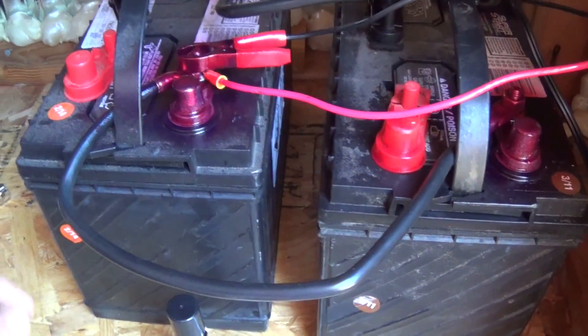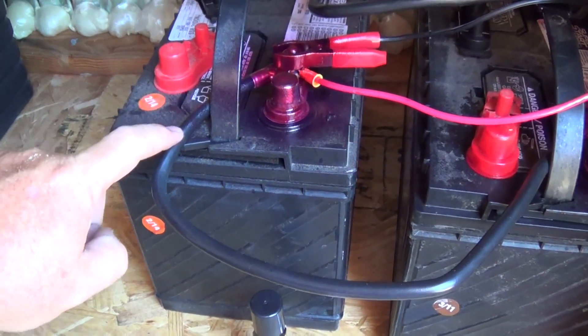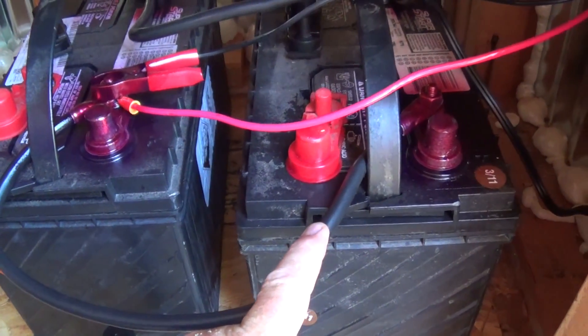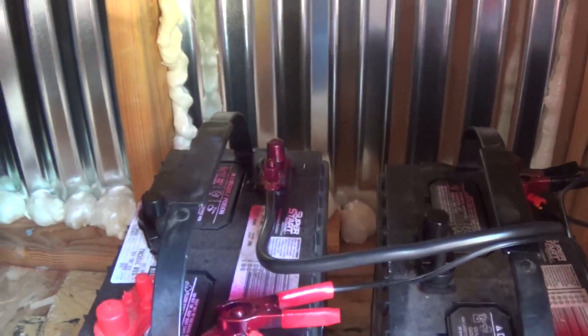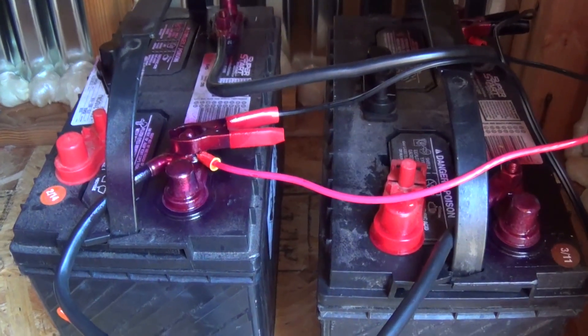I have them already hooked up. This is a jumper wire - I hooked positive one to the positive on number two. And right there is the negative, and that one goes over to the other negative. Now I've got them hooked up in parallel. That was pretty simple, because parallel is positive to positive and PVS - volts stay the same.